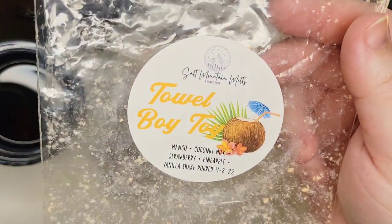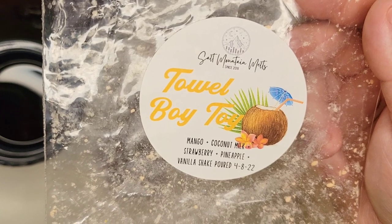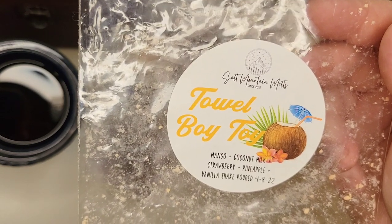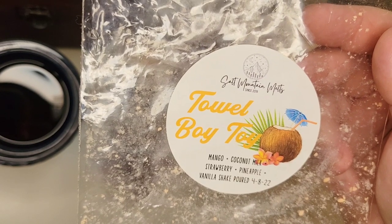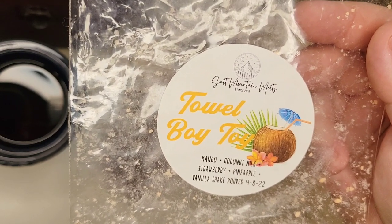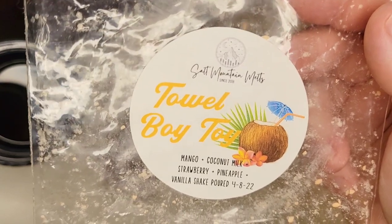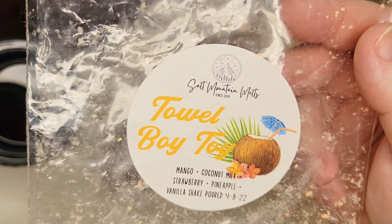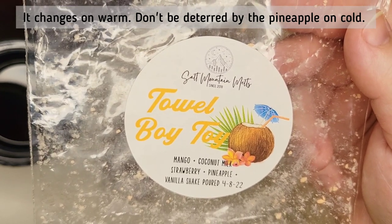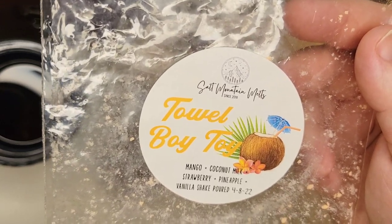From Salt Mountain Melts, I melted Talboy Toy in September — I had melted half of this souffle earlier in the summer. Scent notes are mango, coconut milk, strawberry, pineapple, and vanilla shake. Oh my goodness, this is so good. I got some souffles of this through a trade, swapping scents we weren't as big fans of. I'm so glad I did — that coconut and mango is just so delicious and creamy, very tropical. It was strong, performed well, lasted. Definitely would repurchase it. I still have some left but I'm saving it for next summer because I love this scent.